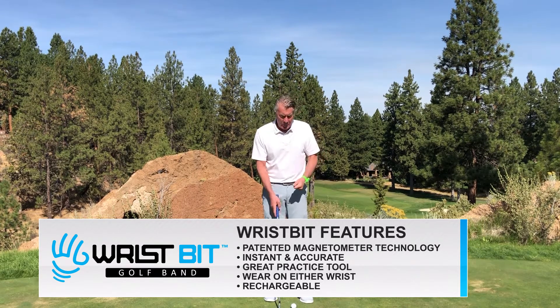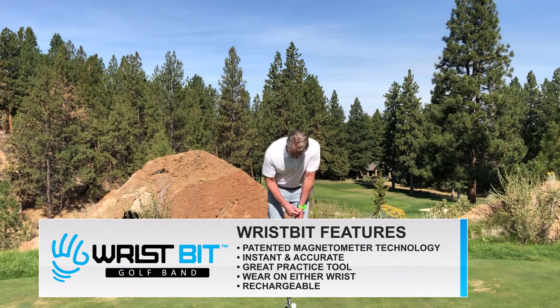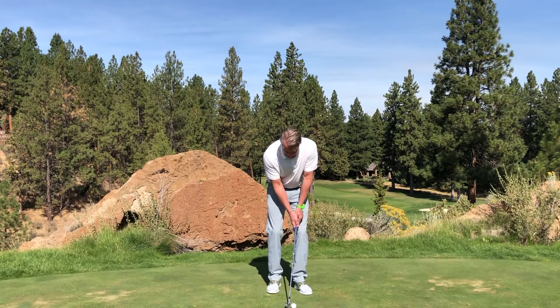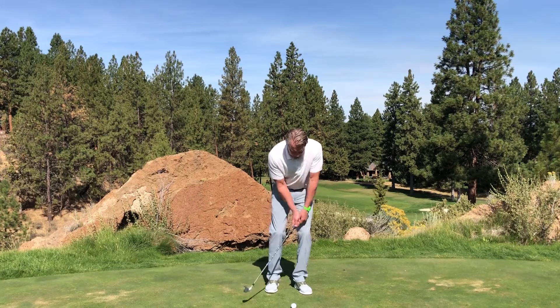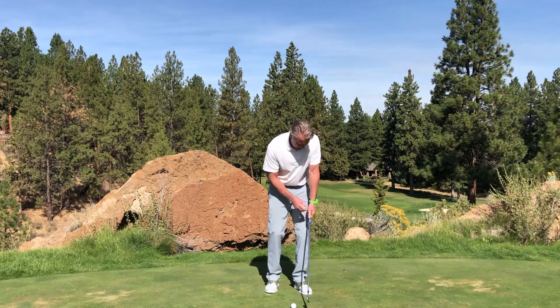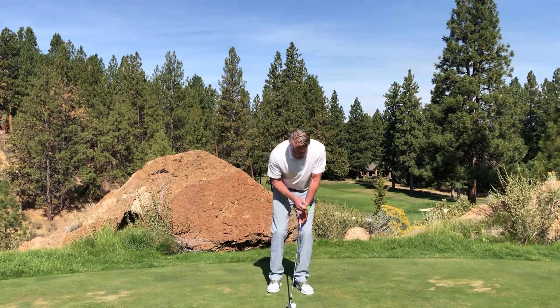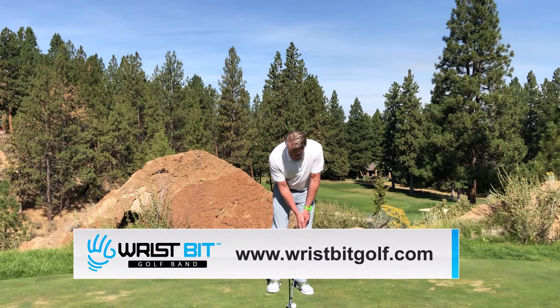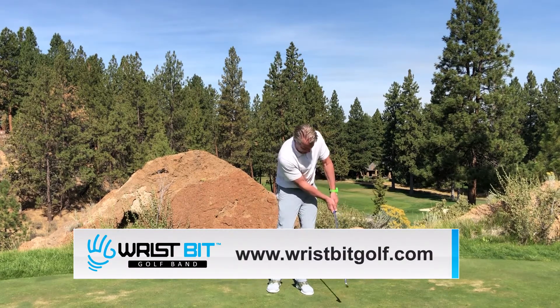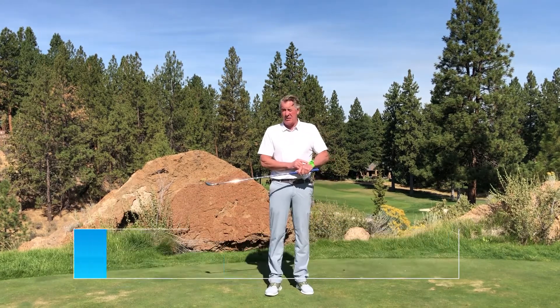We don't want that. So when I chip, my grip's a little bit weaker, so it's starting pretty close to in line. When I come through, I'm going to keep it in line so that I don't stick it in the ground. That left elbow is going to move up, and then when I come through, it stays in line. If I had released it, I'd get that auditory sound from WristBit.